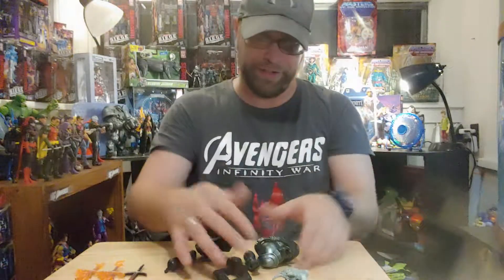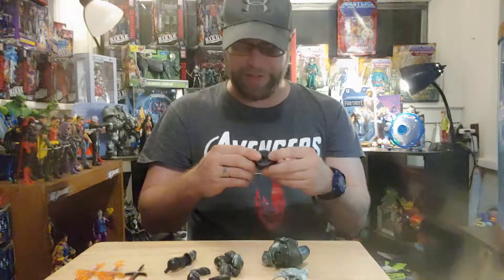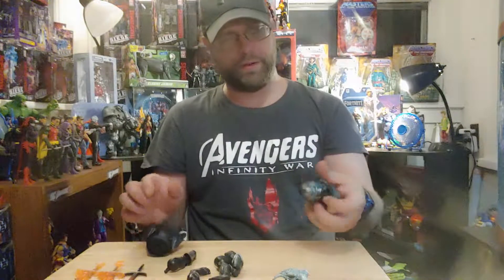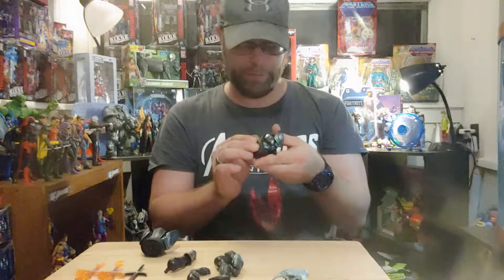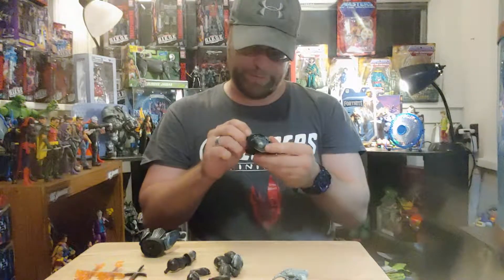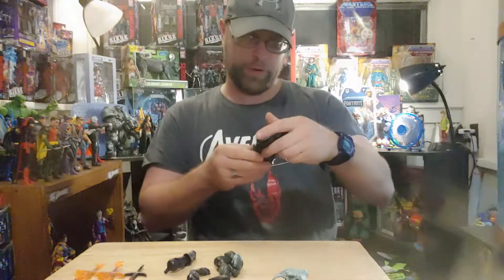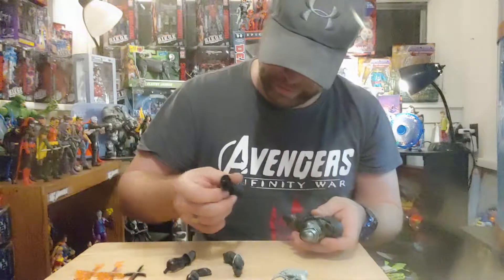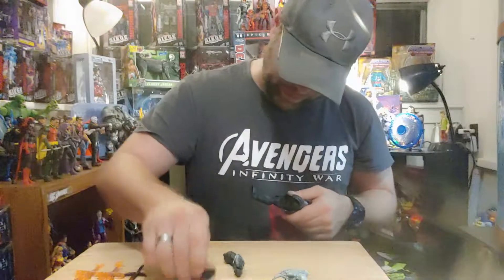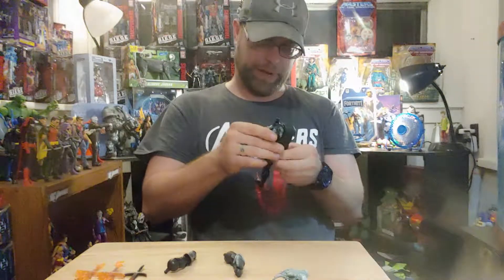We're gonna get this guy put together, because he looks pretty cool. I think he's actually gonna look fantastic next to the Steppenwolf once I get him out of the package. That's a really hard piece of plastic on the back. Let's get this guy snapped together — looks like he's gonna be kinda tall. Here's a leg, here's another leg. Little bitty feet for such a big guy.